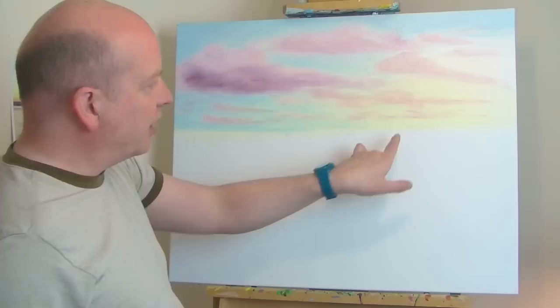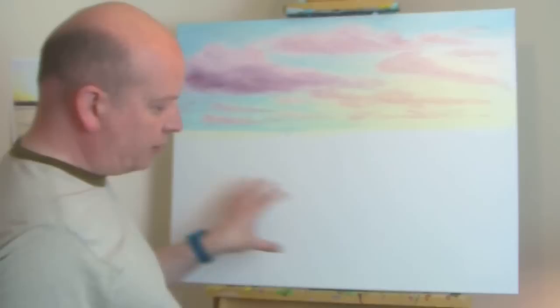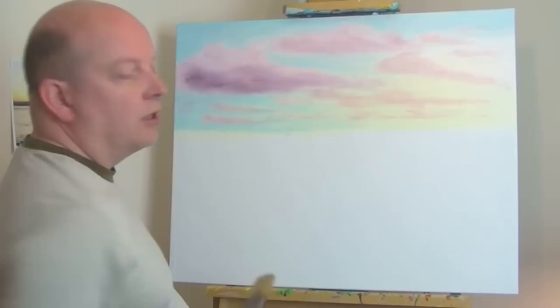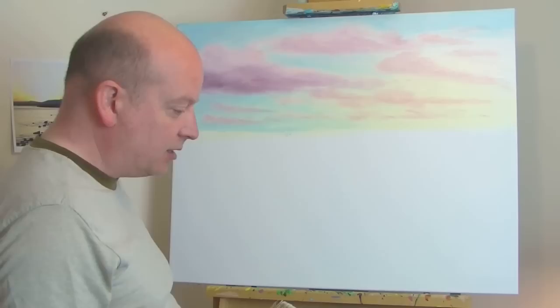There are hills in the background, then you've got water, and then the shoreline with pebbles, some trees and things. What I'll do now is put in the darker colors in the background and work forwards - so we'll start with the undulating hills in the background.